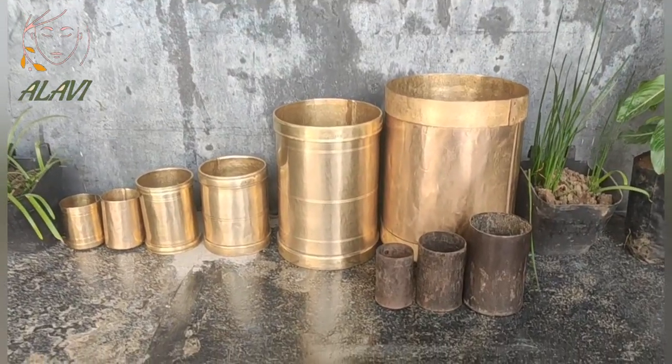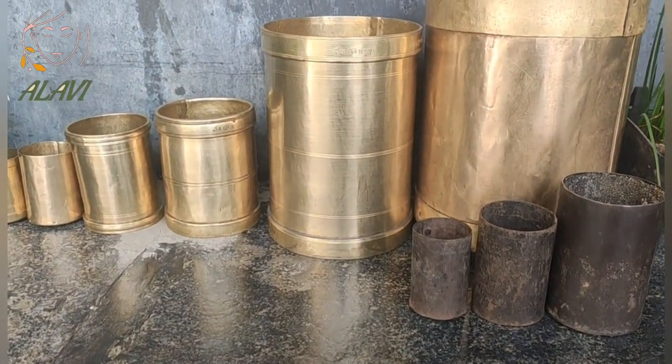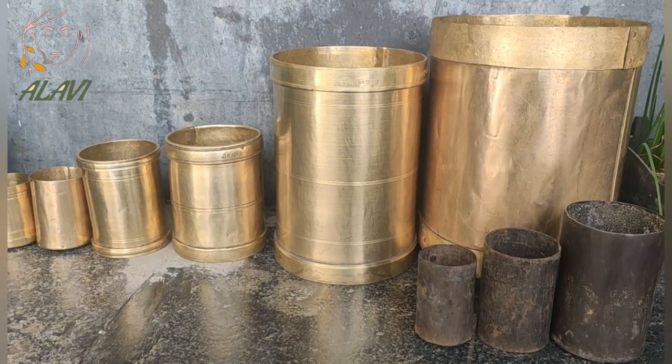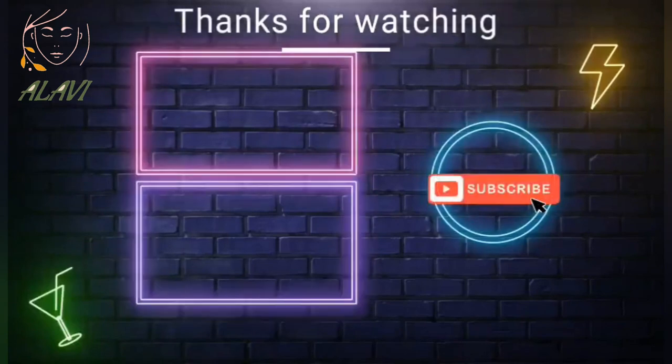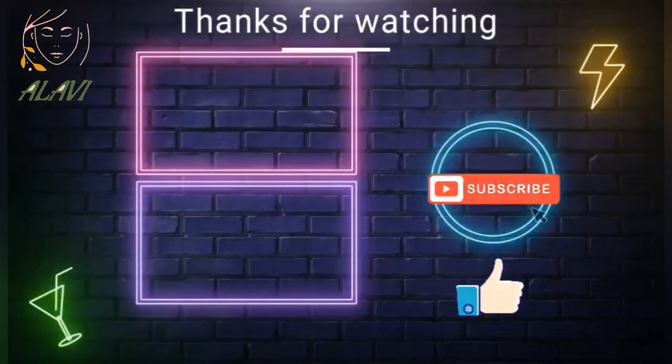I hope you guys like these vintage measuring cups. That's all for today — see you in the next video. If you haven't subscribed yet, please subscribe to Alavi. Thanks for watching, bye bye!